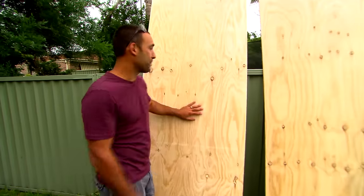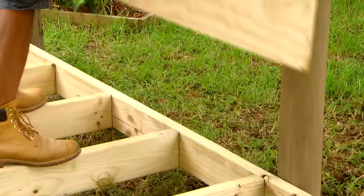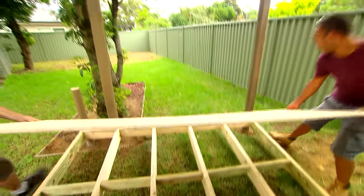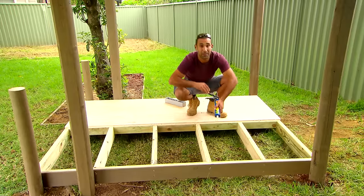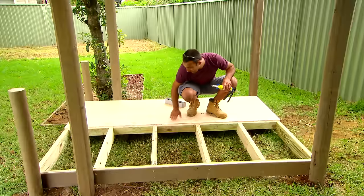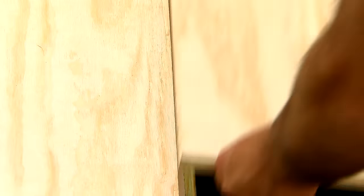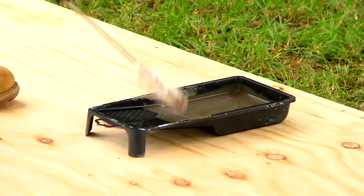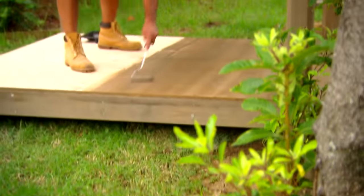For the flooring I'm using plywood. Because of the knots it gives it a nice texture which will add to our jungle feel. You'll notice that we've put a row of noggins where the two sheets are going to join — that's because this plywood is tongue and groove, so the noggins are going to support the joint and stop it from squeaking. Once the floor is glued and screwed down, a lick of paint will bring it in line with the rest of the cubby.